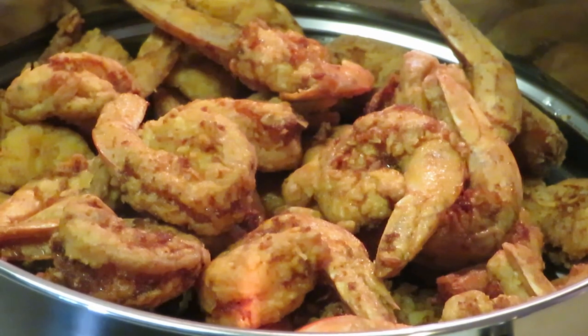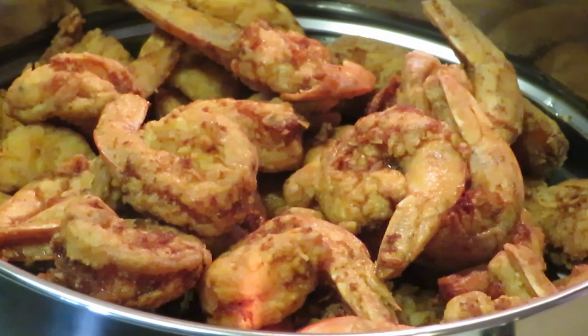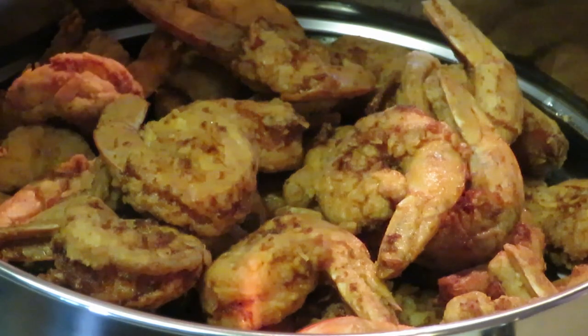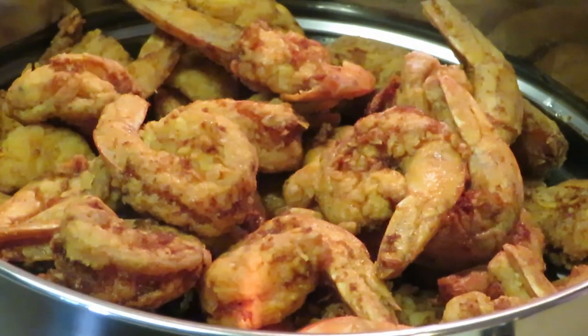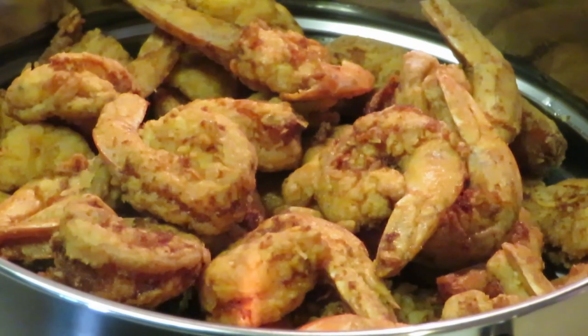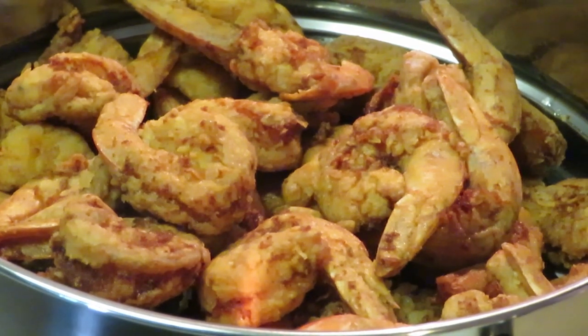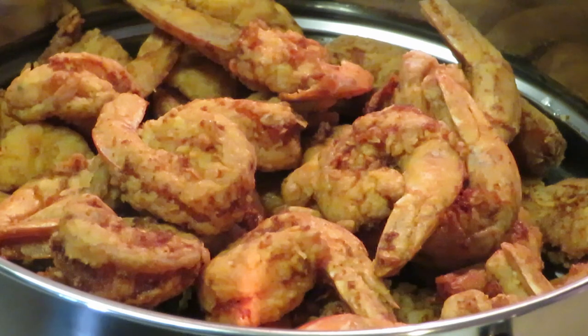All right guys, look at them fried shrimp — yes! I'm going to let y'all sit right there and stare at those fried shrimp. Delicious! That's it — I've fried all the shrimp, you guys saw me air fry the fries. Fried shrimp and zesty curly fries, that's it! Thank you so much for clicking on this video, don't forget to like, comment, and subscribe, and follow me on all my social media at Rika Misha. Knowledge is power — thanks guys, bye!